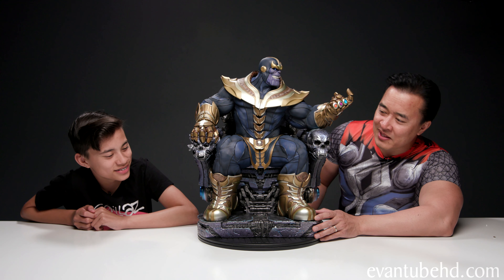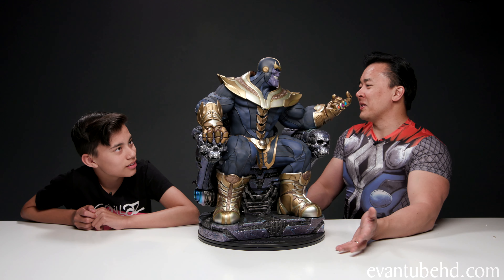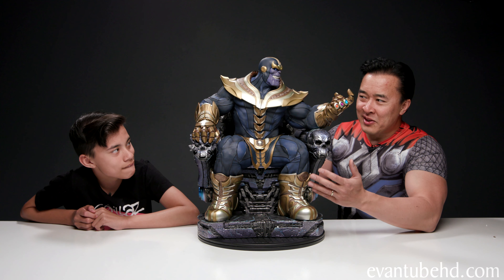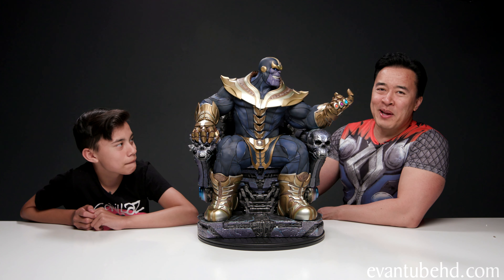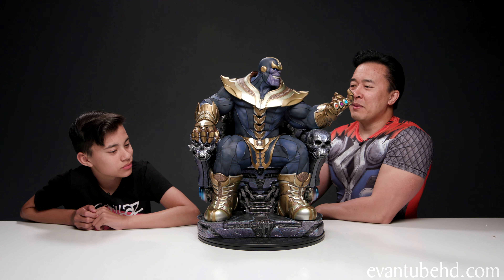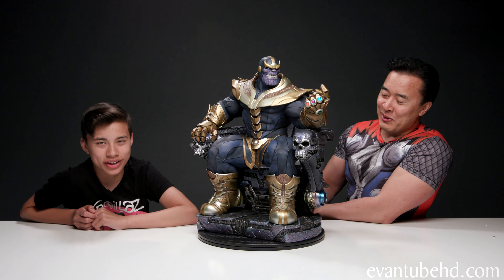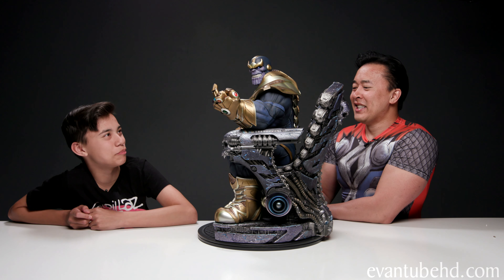Look at the boots on this guy. He's got some, like, major cankles, but he's all muscle. Thanos actually moves faster than Captain America and Black Panther. You wouldn't think so — he's so huge, but he's got some power. He can actually beat up the Hulk. Well Dad, he can kill half the universe. I mean, I think he can do more than just beat up the Hulk.